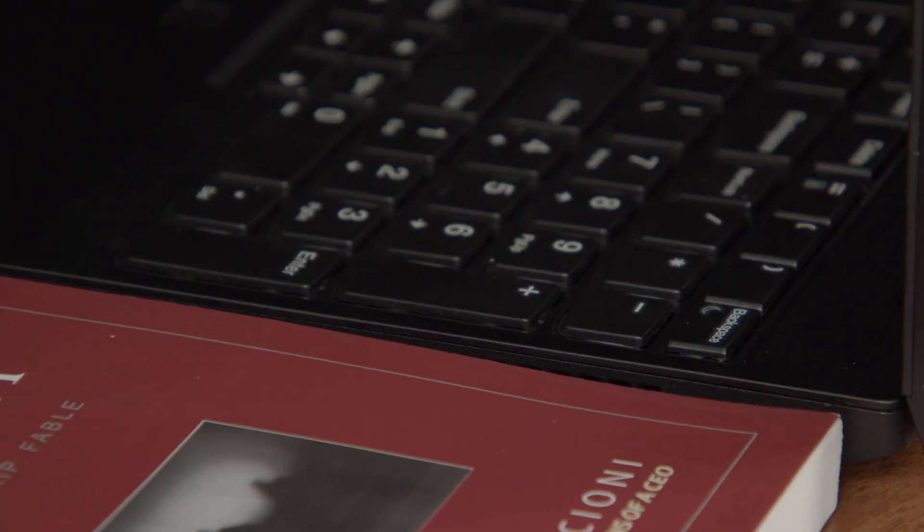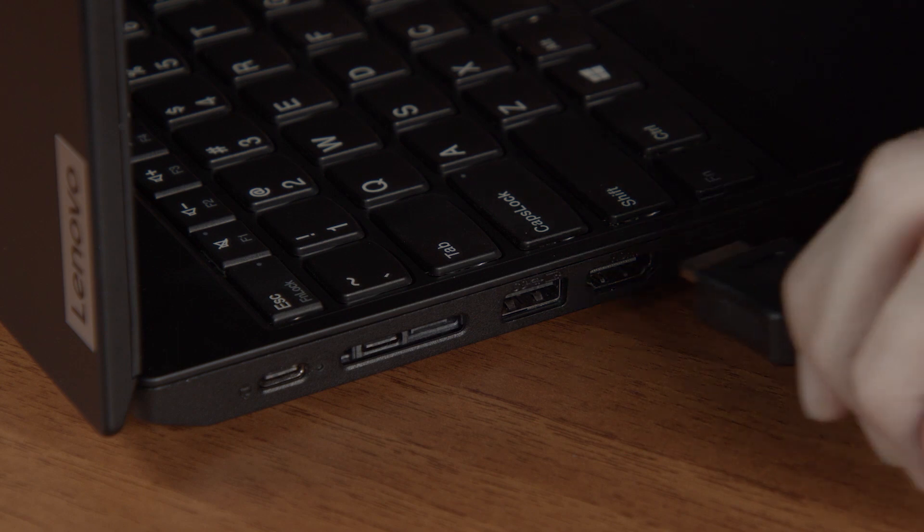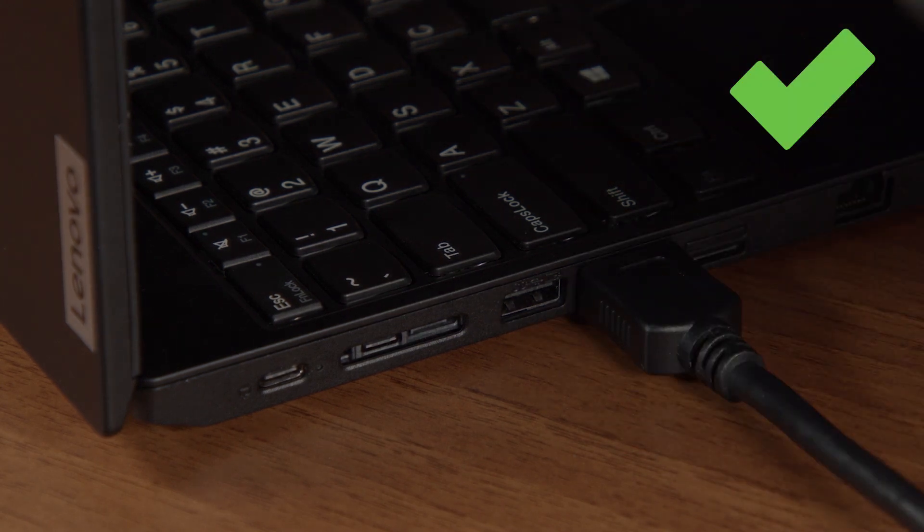Never block the ventilation slots or fans of your device when using it. Use care when plugging cables into your device so you don't damage the ports.